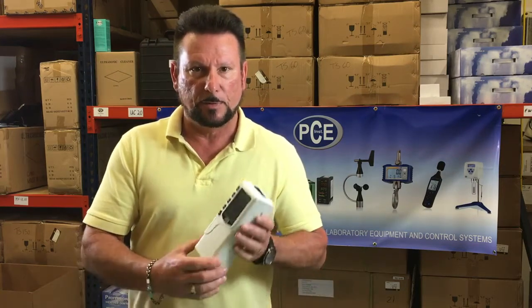Hello, I'm Donald from PCE Instruments and today I'm going to be demonstrating the color meter CSM2.